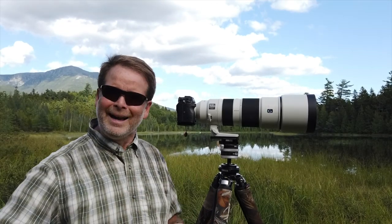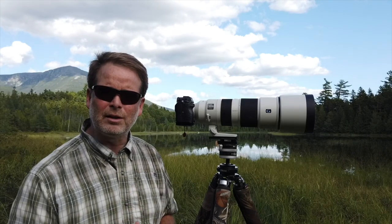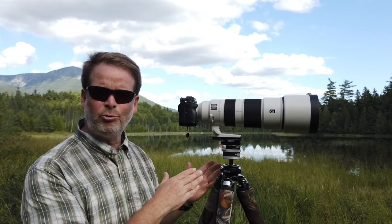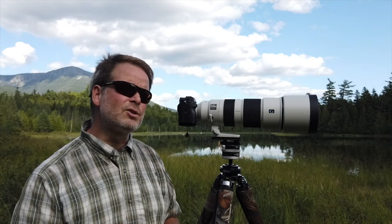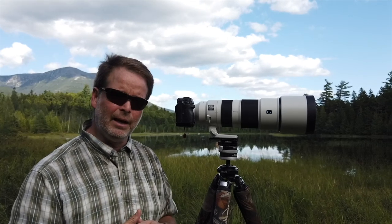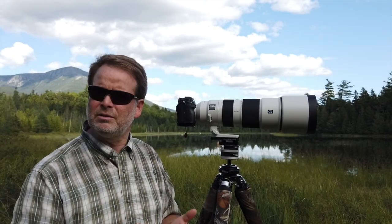This lens is a little sharper and also a little brighter when shooting with the teleconverter, because it's f6.3 versus f8 when shooting with the 100-400 and a teleconverter. That's two-thirds of a stop more light coming in — not a huge amount, but more light is more light.